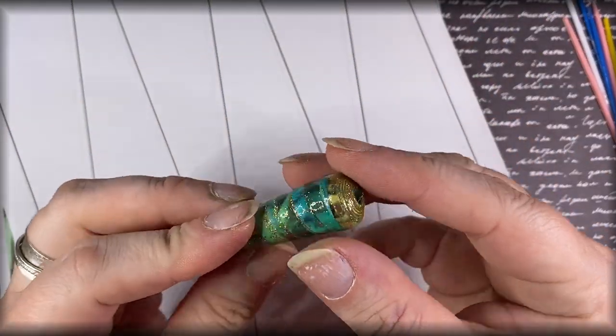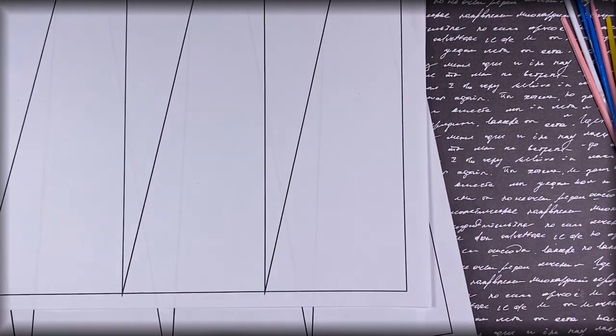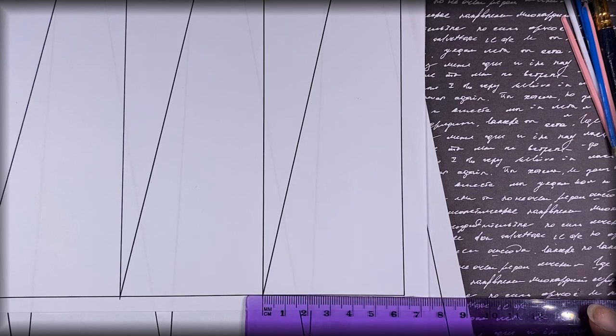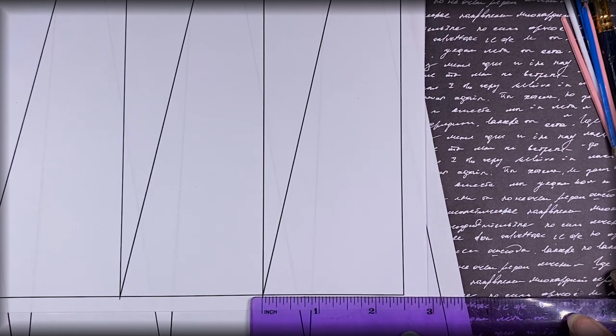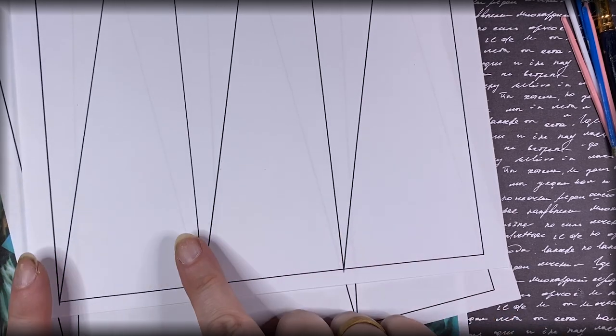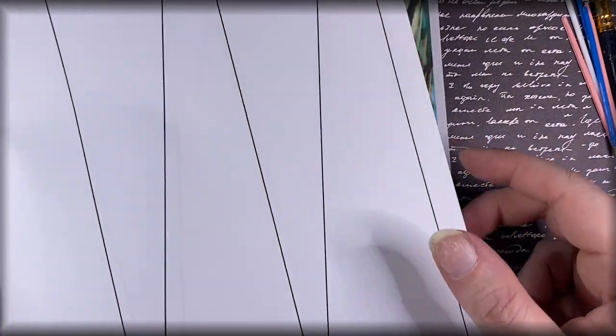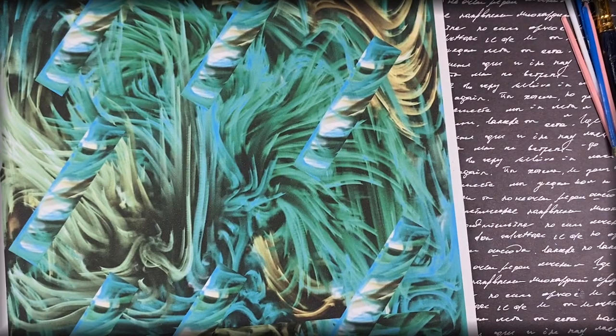That brings us to the templates. I've got two templates here. First is this plain template — we're going to cut out all six of these triangles, which measure about 6.5 centimeters or two and a half inches. I wanted six to a page and it just happened to work out to two and a half inches. I've got two plain templates here on white copier paper and they are A3 in size.